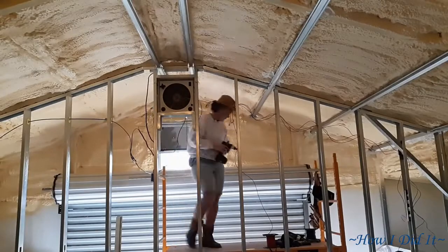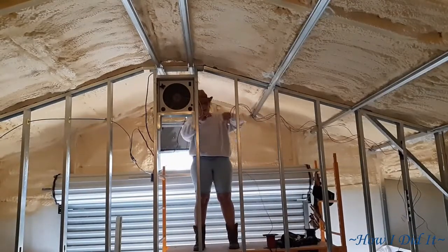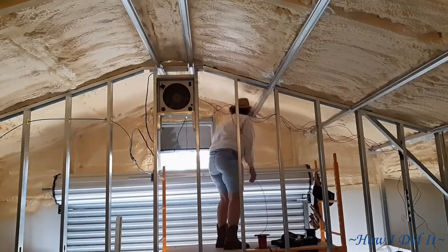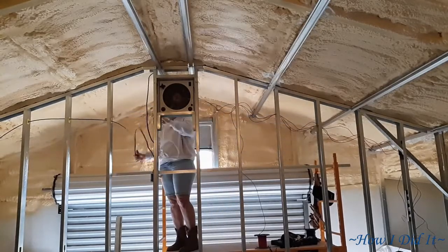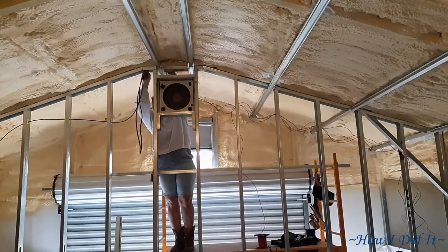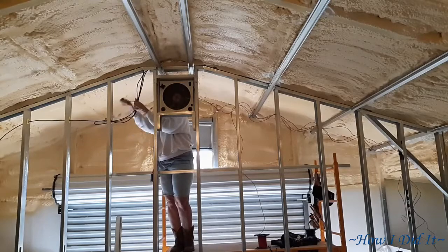Here I'm just using the WAGO wire connectors, getting it all connected back in, and then getting all the wires tucked in place. It was the next morning that I actually received a call that I was gonna have to go into town because of a family emergency, so this is where I left off. Alrighty then, thanks for stopping by — y'all have a blessed day.